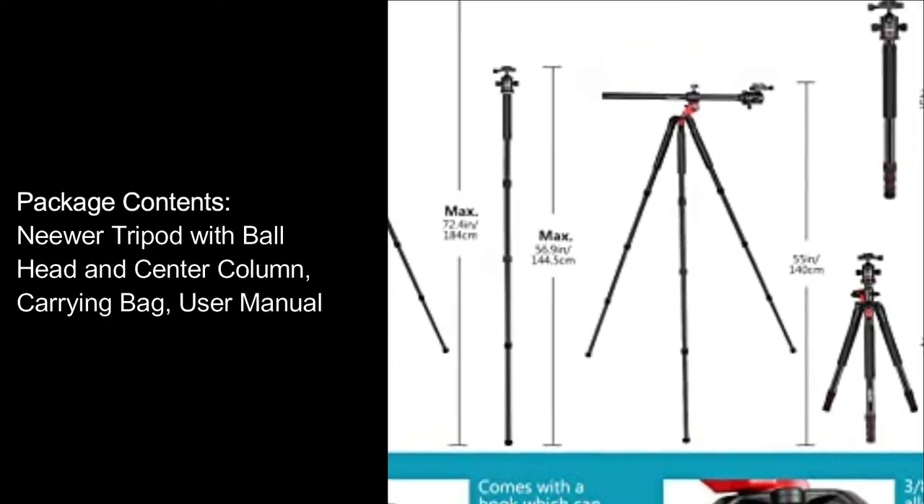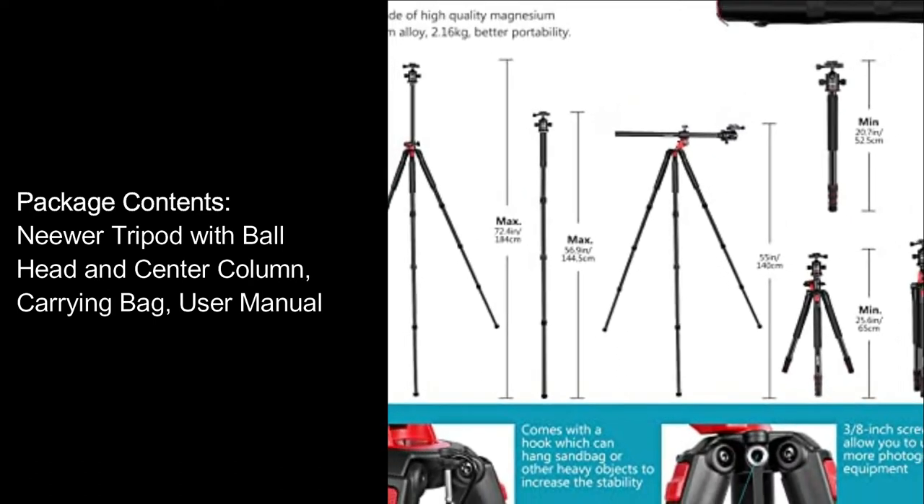Package contents: Neewer tripod with ball head and center column, carrying bag, and user manual.